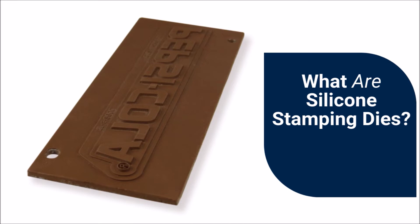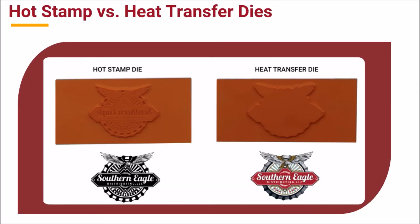Silicone stamping dies are made of specially formulated silicone. This silicone is engineered to withstand the extreme pressure and high temperatures required for product decoration. While hot stamp and heat transfer decoration processes are very similar, one of the differences between the two technologies can be seen in the dies used.